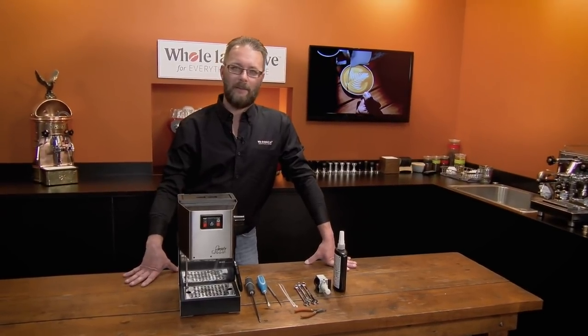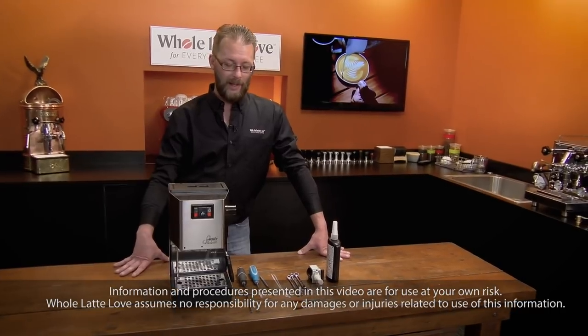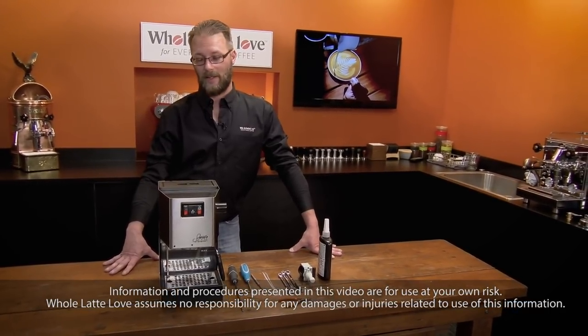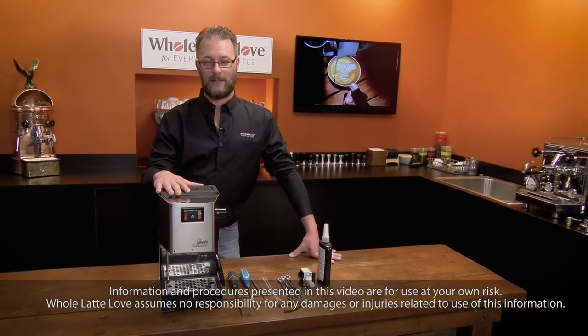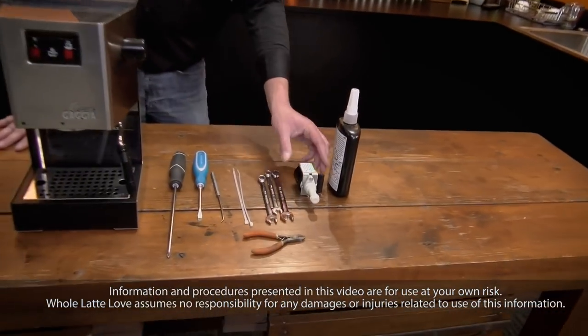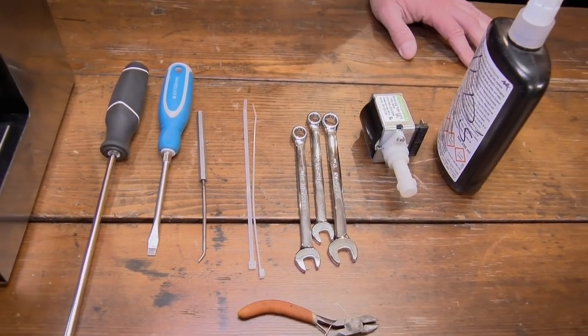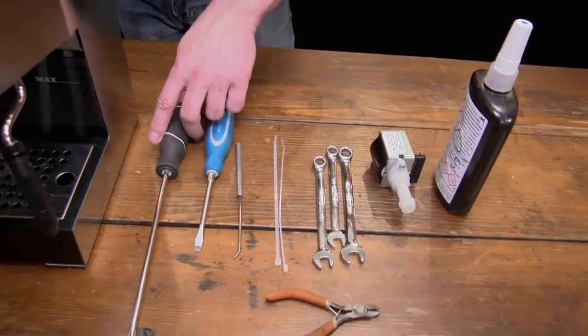Hello, my name is Ted. I am a repair technician for Whole Latte Love Repair Center. I am going to be showing you how to replace a pump in your Gaggia Classic. You'll just need a few tools and of course the pump, which we will have a link for on the screen. We have Mark behind the camera.